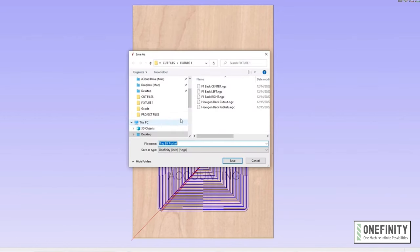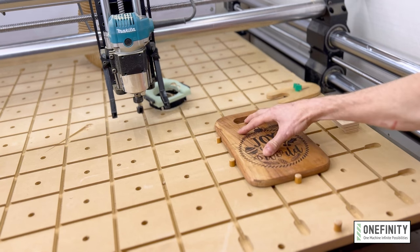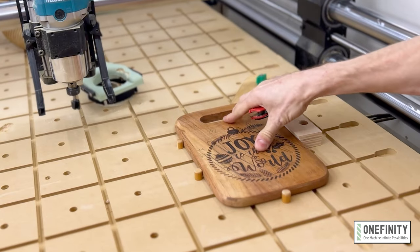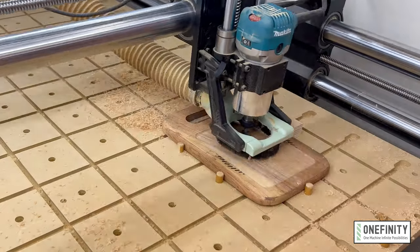I saved the G-code to a thumb drive and loaded it up on the machine. Then I just slapped that bad boy down on my waste board, secured it in place, set my X and Y origin, probed for Z, then ran the toolpath to cut out the tray cavity.